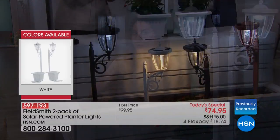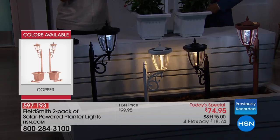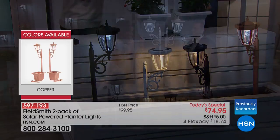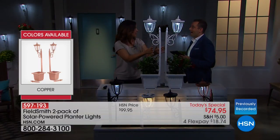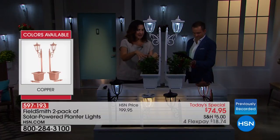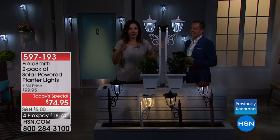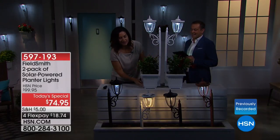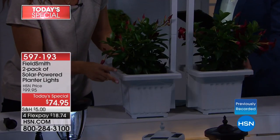Maybe you want to flank the garden, create a walkway, put it near your gazebo, or around your pool — wherever you want, you can create that grand, charming, romantic entrance. Rebecca has had these at her house and planted them. She puts a light layer of river rocks or stones to hold them in place if a strong wind comes, and it creates the perfect drainage system. There are four drainage holes on the bottom.